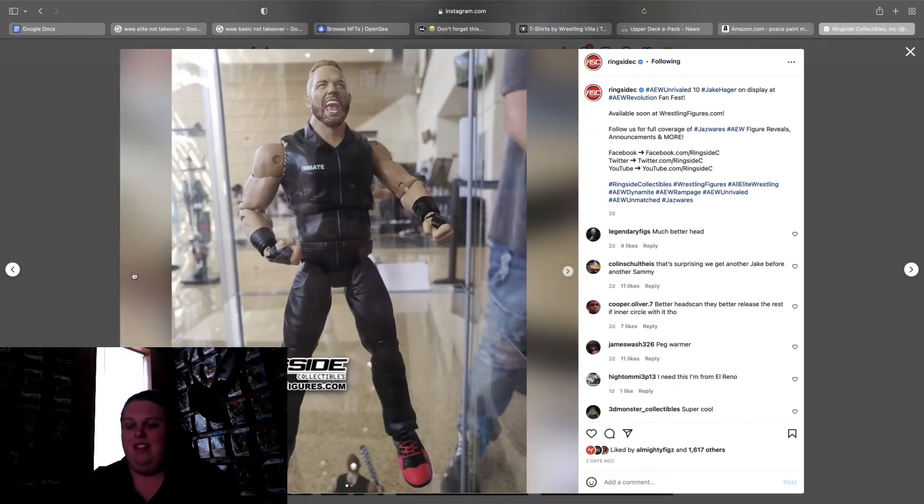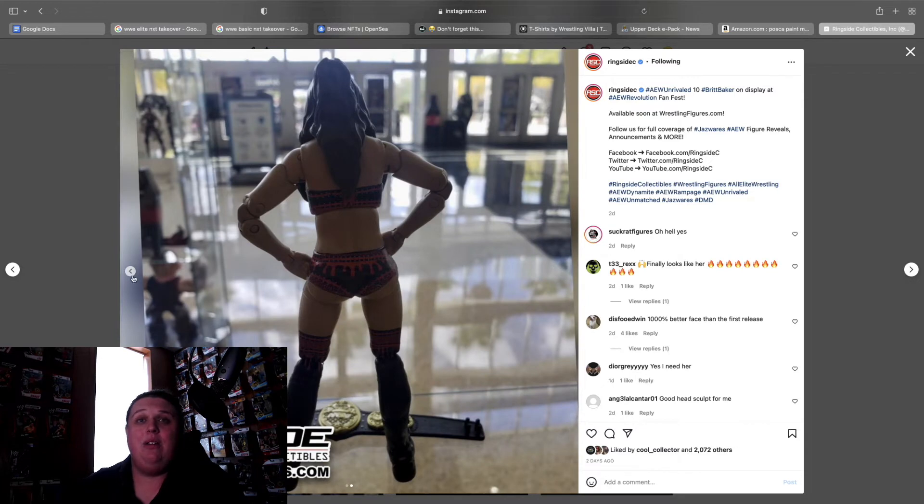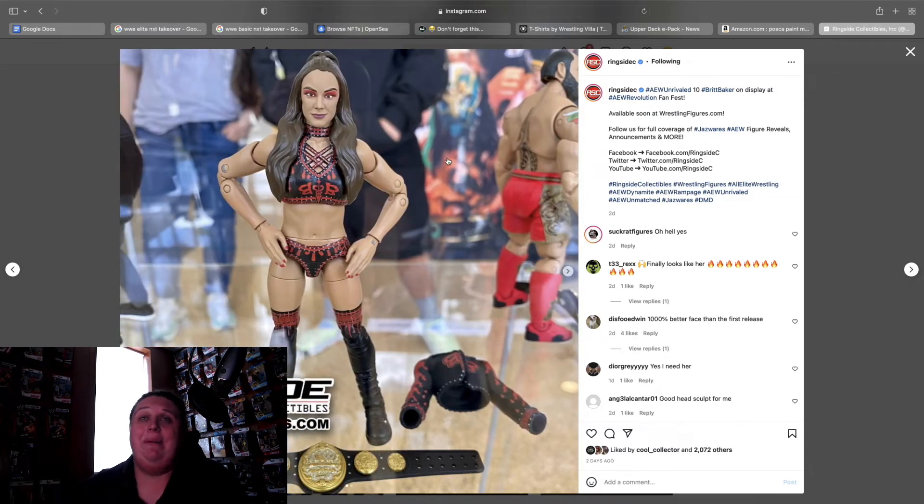Britt Baker from Unrivaled 10 — this one's great. This is the Blood Drip NWO-style gear. I love the head and the hair sculpt is better. Everything about this is just all-around a thousand times better than her last release.